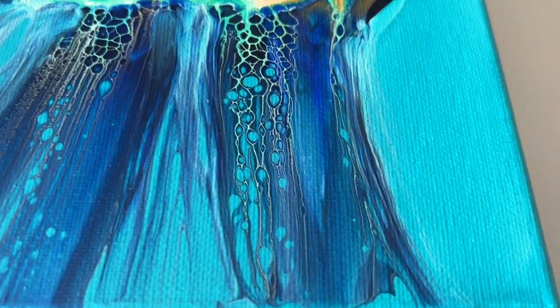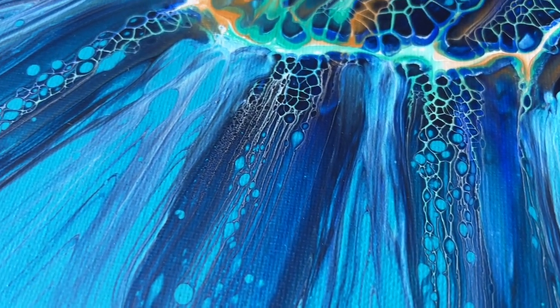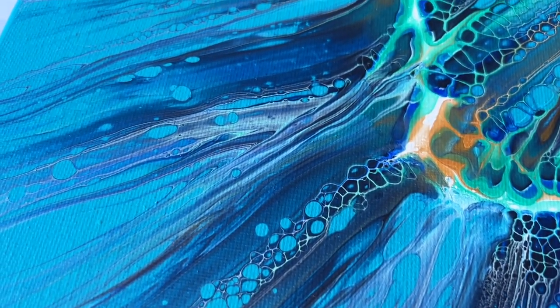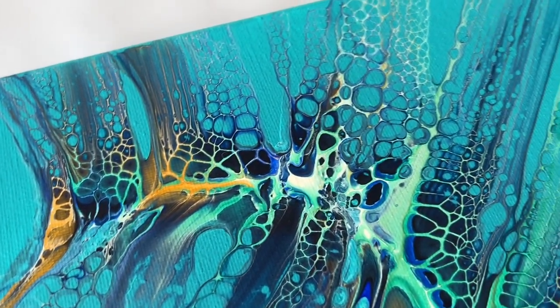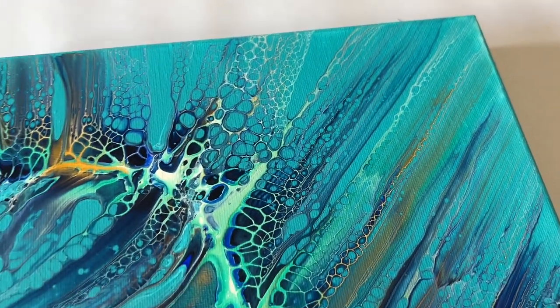As I leave you with some of the close-up details, I just wanted to say thank you for your support. Have a great week, and remember — when you create, enjoy being in the moment of the here and now, and enjoy that process that you're in. Thanks again everyone, take care, and I hope to see you again in the next video. Bye!